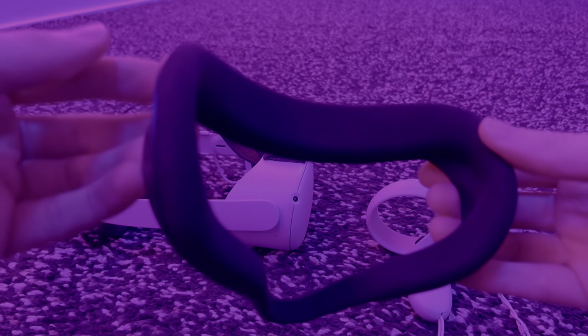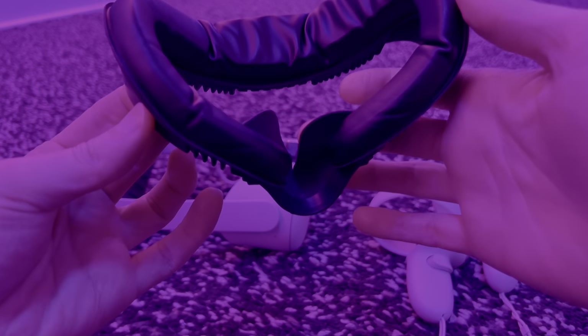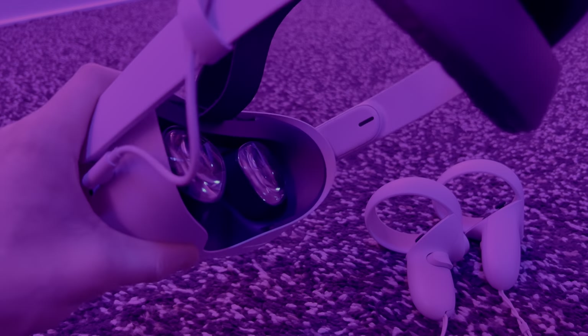The original facial interface is quite uncomfortable. I've changed it out for a vented sports interface. This has a guard to stop light leaking in through around the nose, and it uses Velcro to allow you to change and wash the foam padding. The facial interface just clips into the headset.